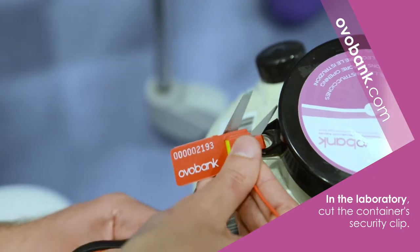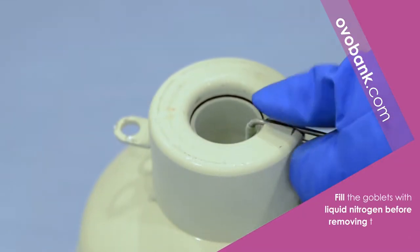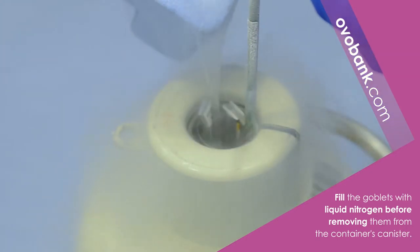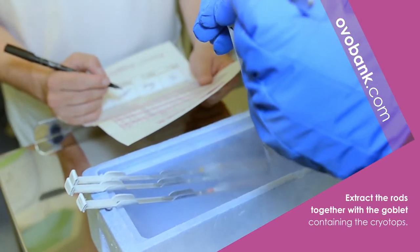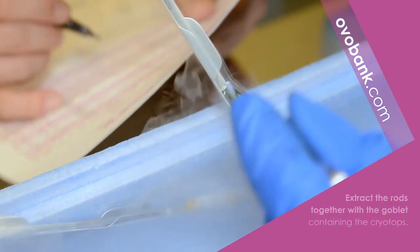cut the container clip and open the dry shipper. Fill the goblets with liquid nitrogen without removing them from the canister. Make sure the cryotops are always in contact with liquid nitrogen. The goblets code should match the one in the report.